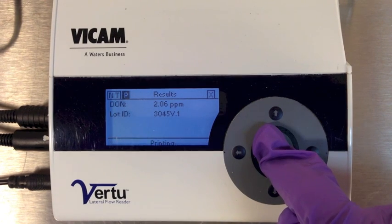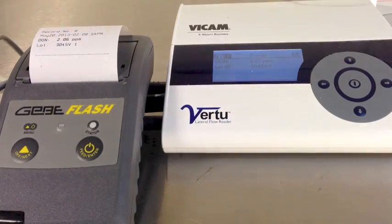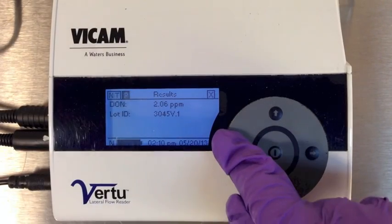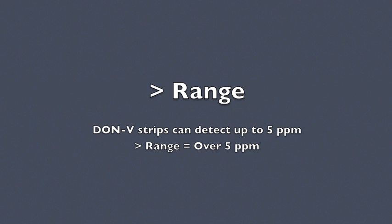To print the result, use the right arrow key to select P in the upper left corner of the display, then press the Center Enter button to print. To run the next sample, use the arrow keys to select NT for next test, then press the Center Enter button to select.